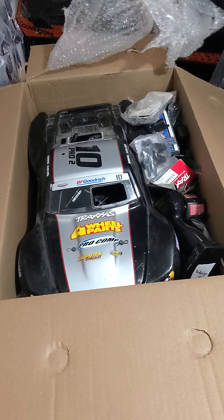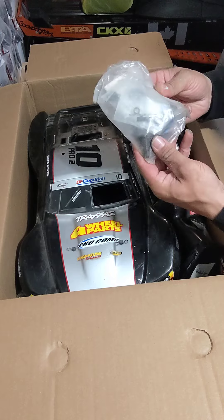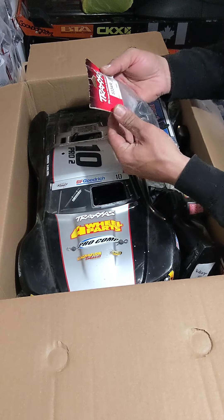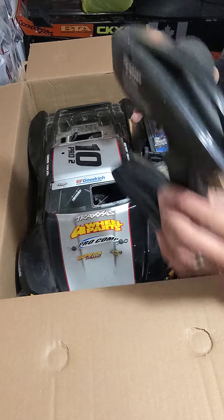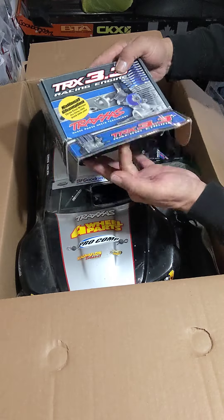Oh, it looks like it's much later. Nice. A bunch of parts, more parts — more parts, new two controller.